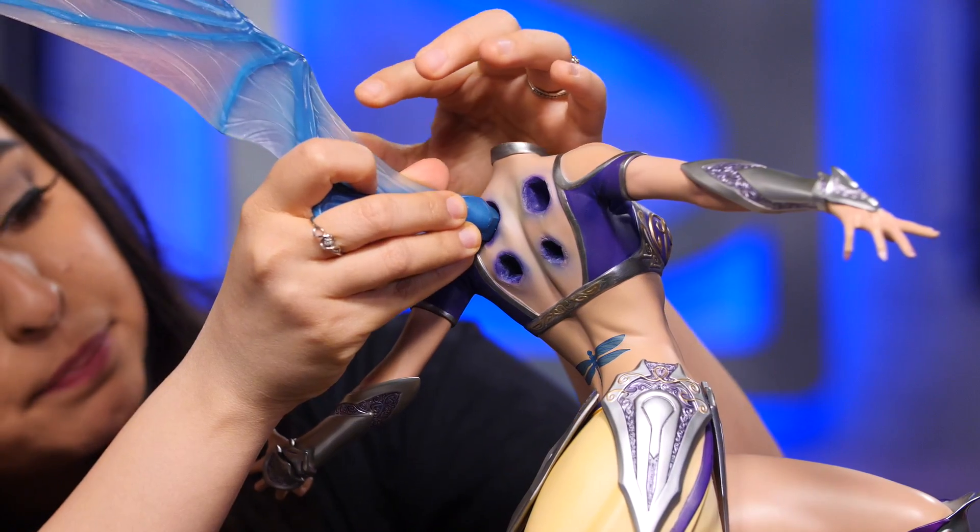Thank you guys so much for watching this unboxing of the Grace Premium Format Figure by Sideshow. Did you like that video? Be sure to subscribe by clicking the S icon on your screen and click that bell icon to be notified whenever a new video is posted. If you'd like more info on the items featured in this video, click the link provided under product info. Thanks for watching and don't forget to let your geek side show.